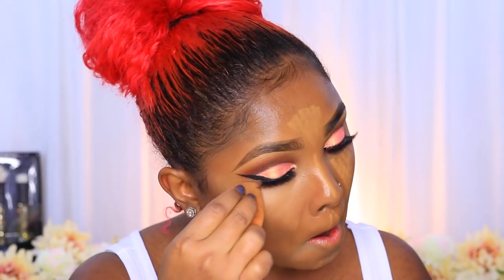The cut crease is already dramatic but kind of wearable. If you don't want it that sharp, you can go for a soft cut crease instead — basically just use a detail brush to create the line and apply the shadow without sharpening it up. I'm blending out the rest of that concealer.